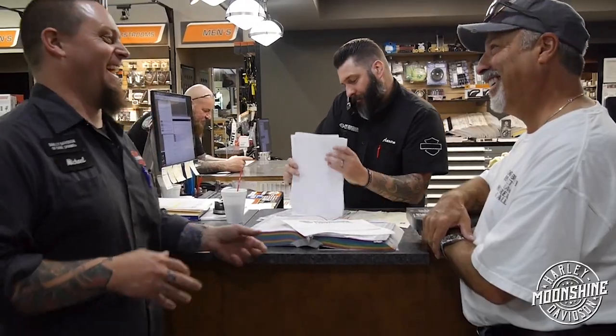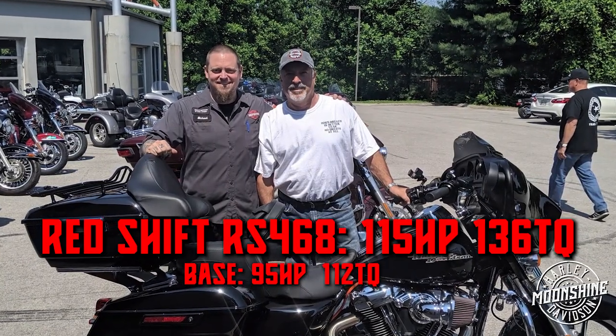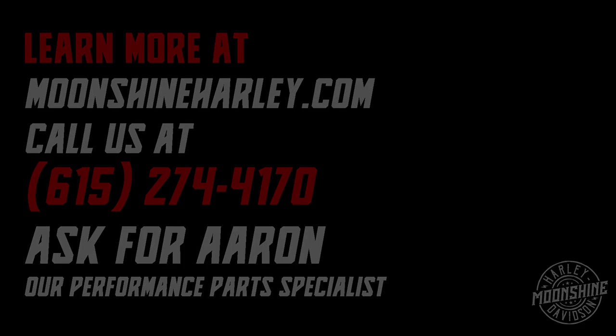I'll go get packed up and get on the highway. Aaron, what color is the pen in your pocket? Okay, what color is the pen in your pocket? We'll be right back.